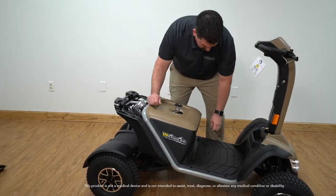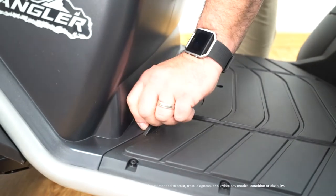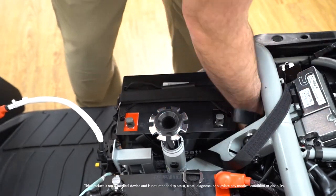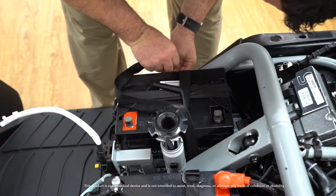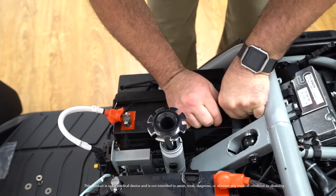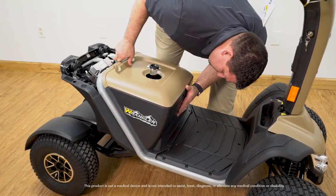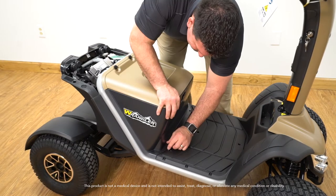Start by removing the yellow screws that hold the rear shroud in place. Then remove the battery cover shroud by removing the black screws. Be careful when lifting the battery shroud over the seat post so you do not damage the circuit breaker while lifting and replacing. Next, connect the batteries to the unit. Use the instructions provided on how to strap the batteries down — strap down the batteries width and length, then connect the positive and negative terminals. Turn the key to the on position to make sure you have power to the unit. After testing for power, replace the battery shroud and rear shroud. Remember to be careful not to damage the circuit breaker when attaching the battery shroud.